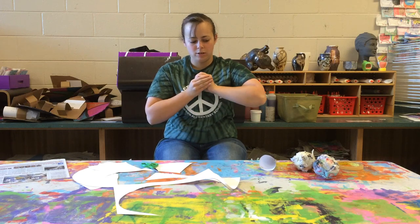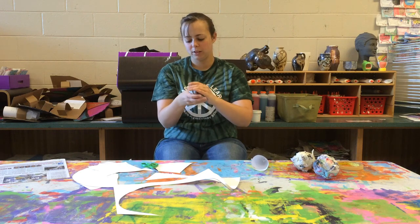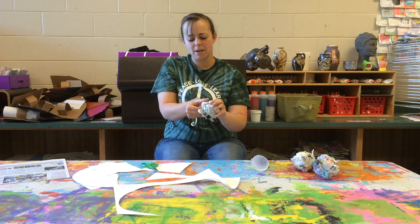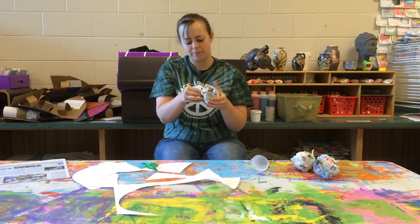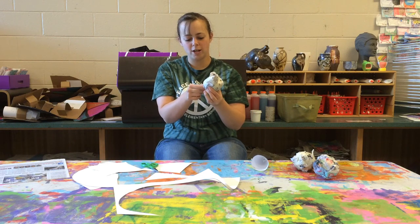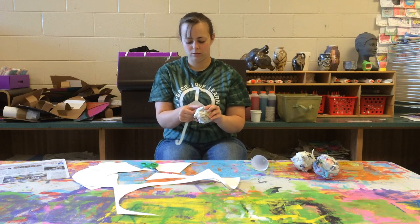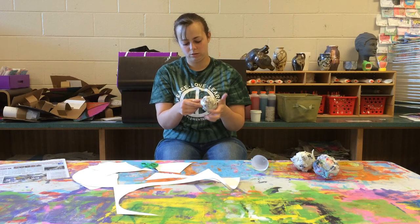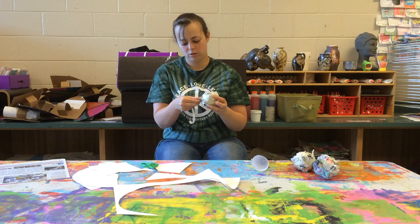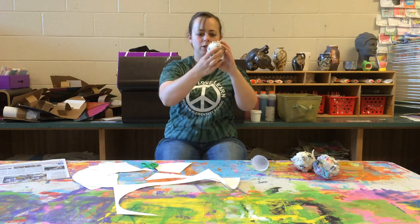I'm going to crumple up my paper and see how it fits. That's a pretty big ice cream scoop — I might have to press it down a little bit more, compact it, and then I can use my tape again. I want to use a really long piece of tape and just wrap it around the whole ball shape. Then I'll give another piece and wrap it the opposite direction, just trying to make sure it can keep its shape. So now I have my newspaper ice cream scoop.